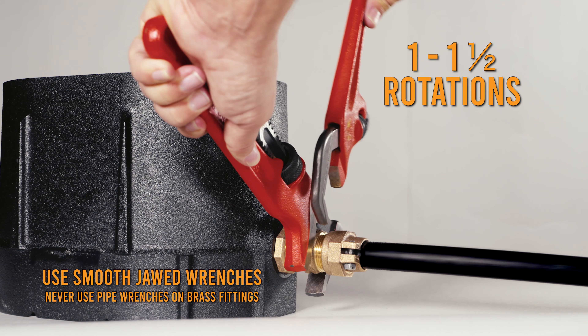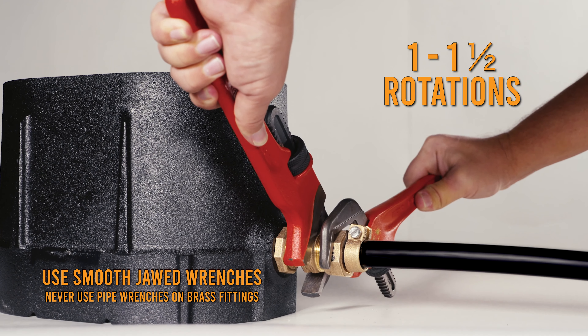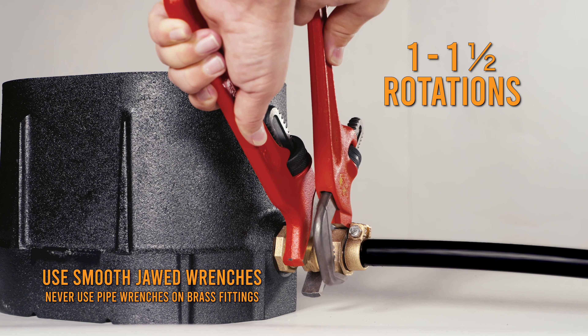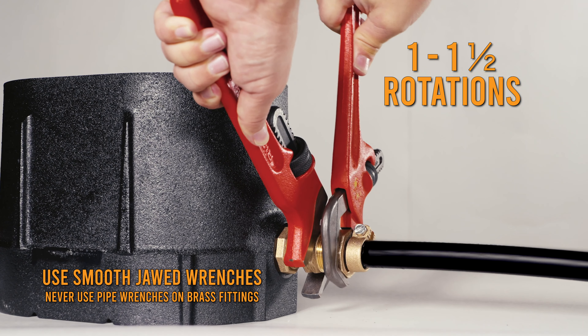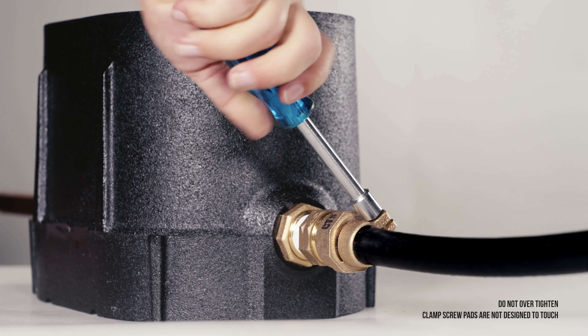Tighten the packed joint nut using one wrench to hold the coupling body and the other to tighten the nut one to one and a half rotations past hand tight. Tighten the clamp screw to further secure the service line.